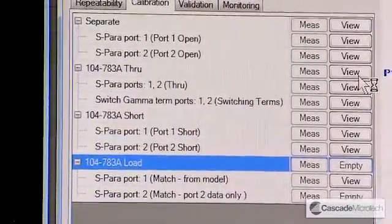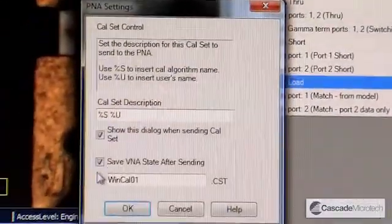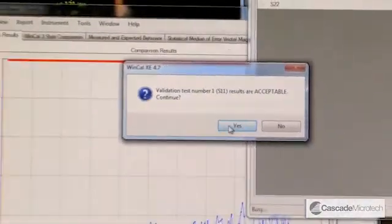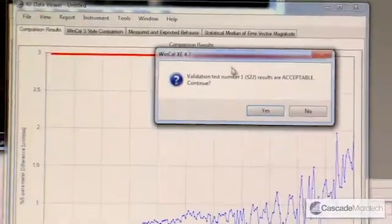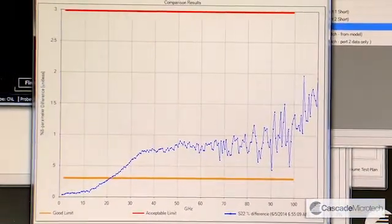At the end of all this, the error coefficients are calculated and I'm prompted to send them to the instrument. The validation is then carried out. As you can see, in this case the validation was acceptable. We can then continue and measure other validation structures should we choose to.